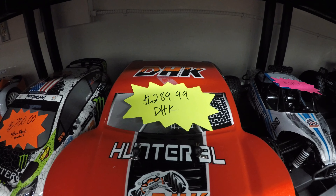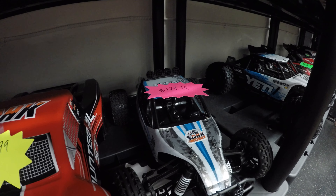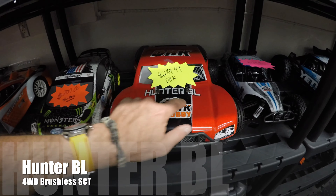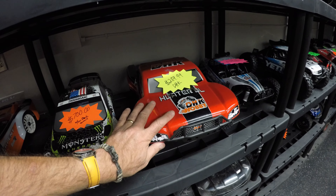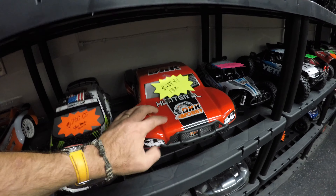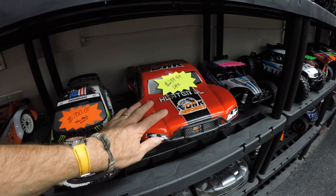The Hunter BL is $289.99, which when you hear the spec, you will see is an absolute bargain. The brushed Cage R is just $179 for two-wheel drive. The first DHK Hobby car we're looking at today is the Hunter BL — 3,950kV motor, only weighs about 5.5 pounds, cracking price at $289.